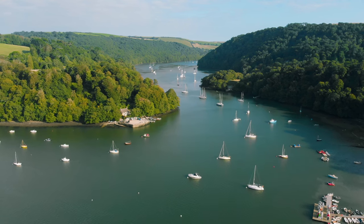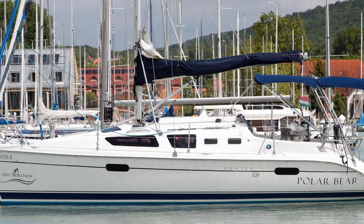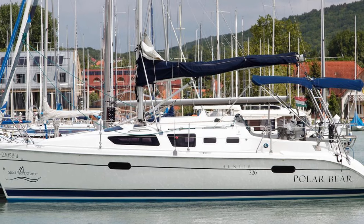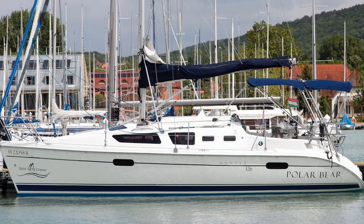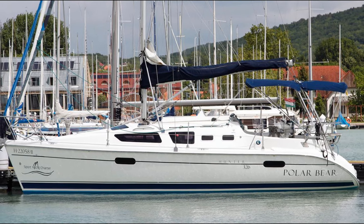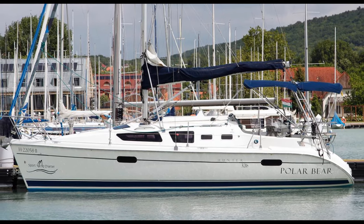Up next we have the Hunter 326. This is basically a newer version of the 310 — again, an incredibly roomy vessel rated for coastal cruising — and can be had on the market currently for as low as $39,000.